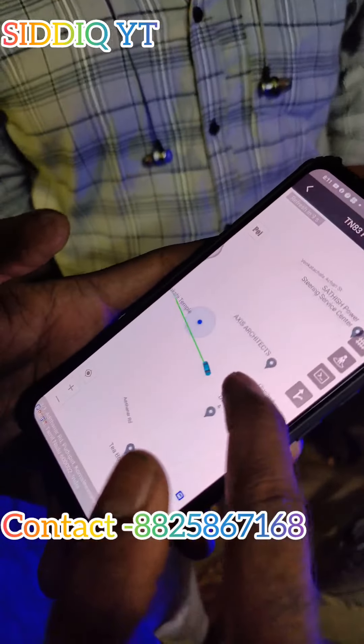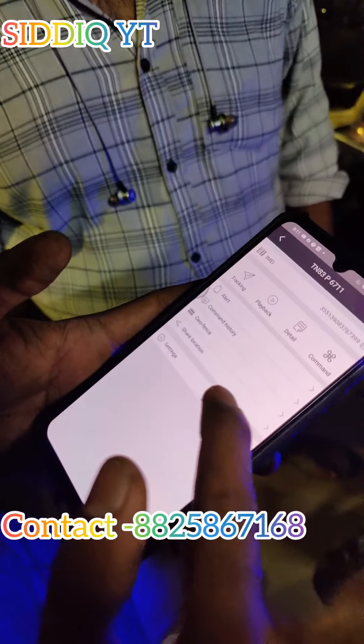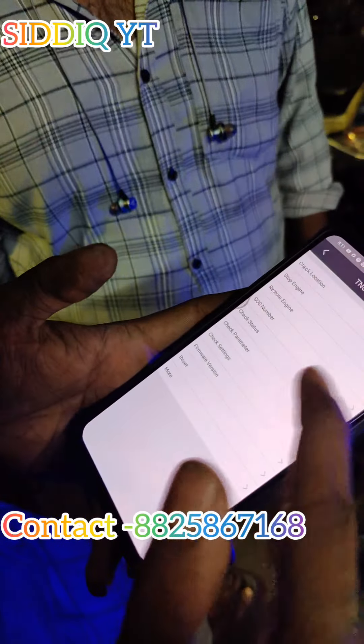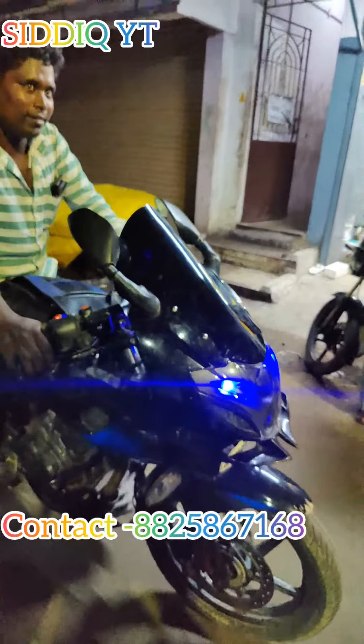How do you do the GPS? How do you do the location? How do you do the engine on? I'm using the engine on. I'm using the details.